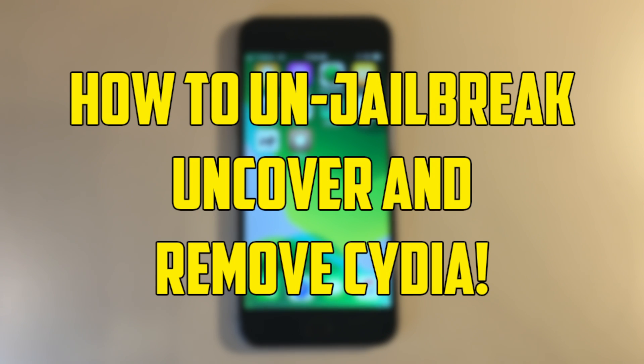What is up guys? I am back with another video and today I'm going to be showing you how to remove your Uncover jailbreak. But before we get into that, make sure to hit the like button and subscribe to my channel because it helps me out a ton and I make lots of videos just like this that you do not want to miss. Let's get right into it.